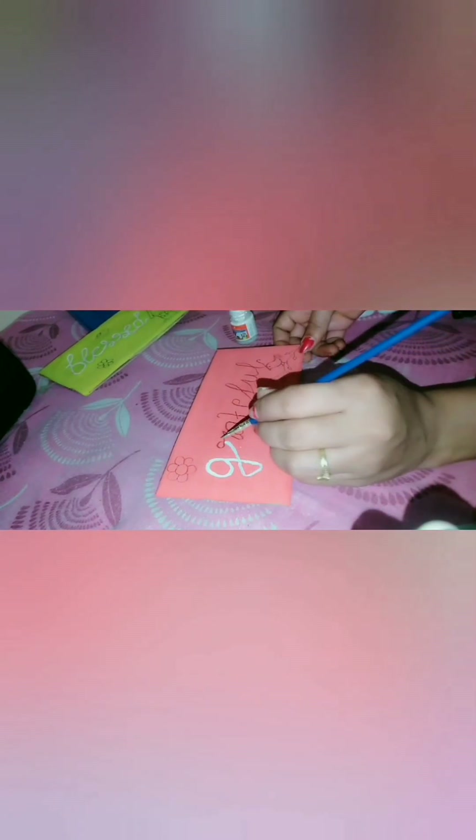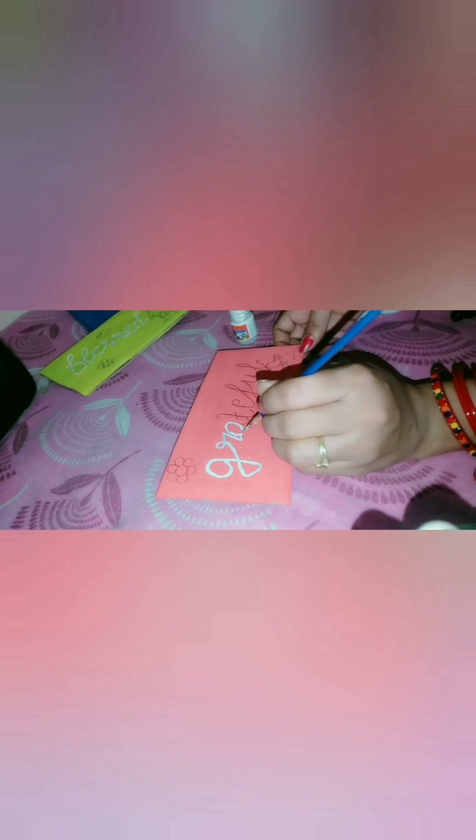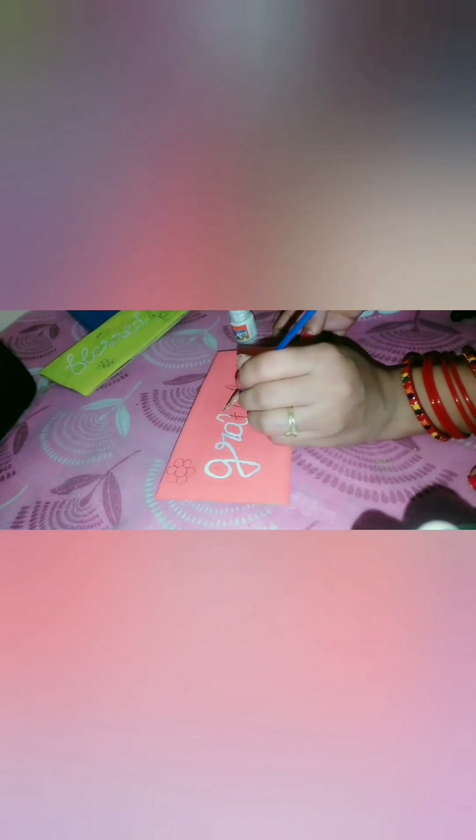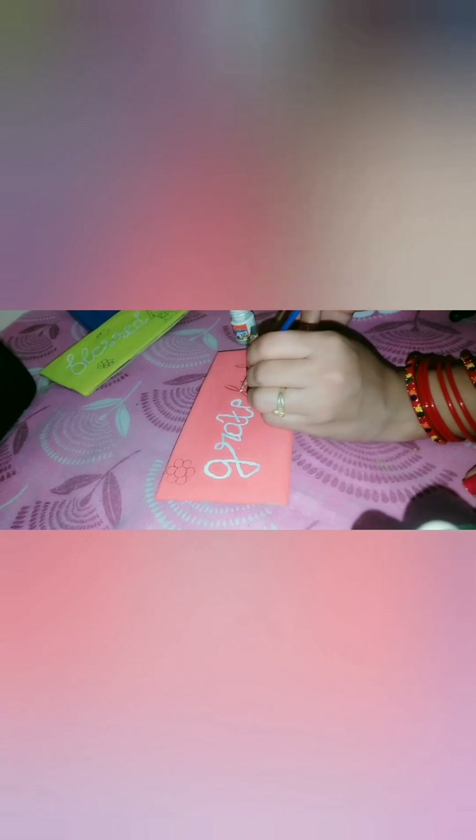Now we will rewrite it with white acrylic color. When it is dry, we will take any rope. I have cut the white cotton rope to wall hanging size. Like you can see in the video, and it is ready.